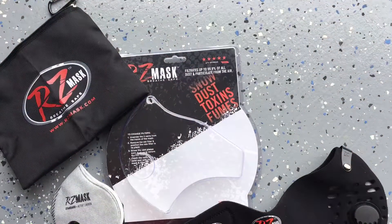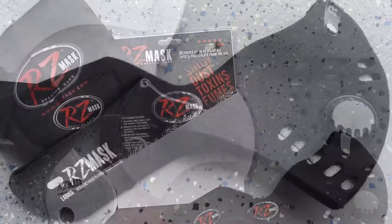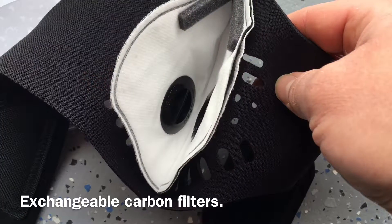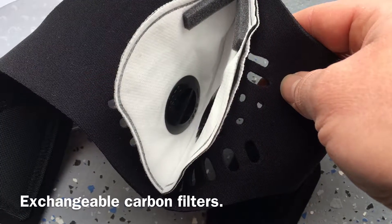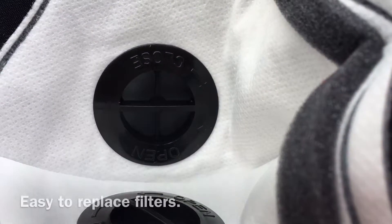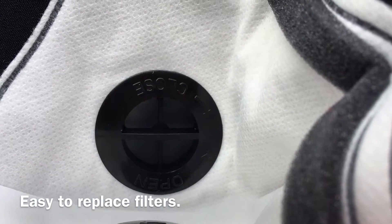I give this product a big thumbs up. I like the easy use — I can put it on and off without taking off my hearing or eye protection. I like that it has exchangeable filters, so I don't have to keep buying a new mask. You can get these masks really cheap on Amazon. Very easy to use — these knobs twist one way, and you can pull the filter off and hook it back together.